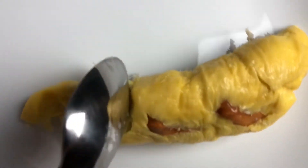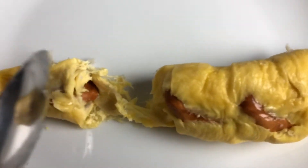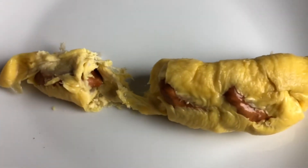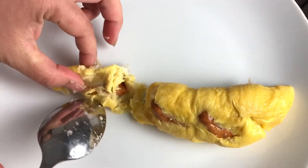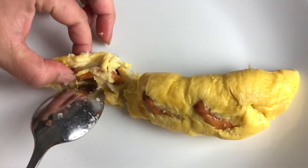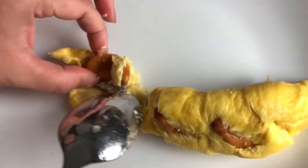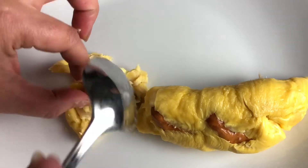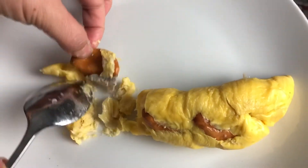I'll open it up for you to see — so this is what it is. Can you hold the plate? Thank you. So basically inside it's like this — there you go. The yellow part is the meat, and that's what you eat.